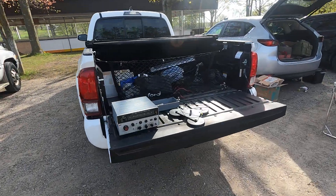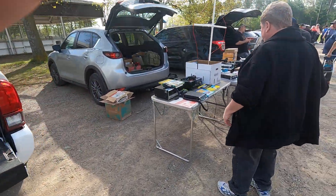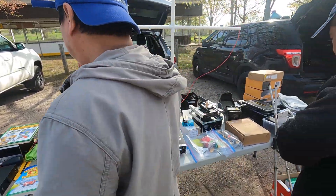Here we've got a test set — an FM signal generator. More CB stuff here with Jason, PLJ, books and stuff.